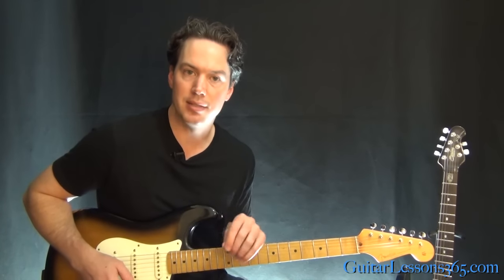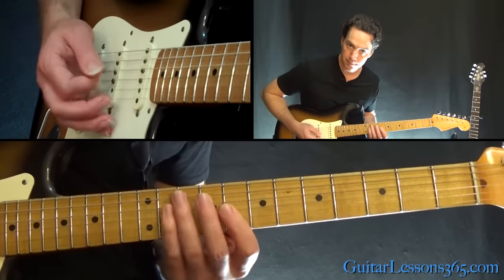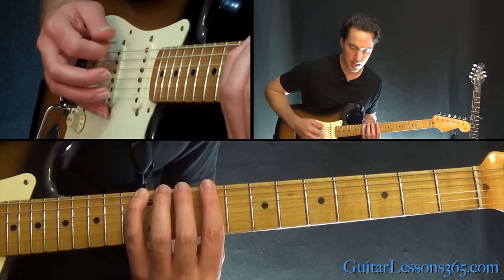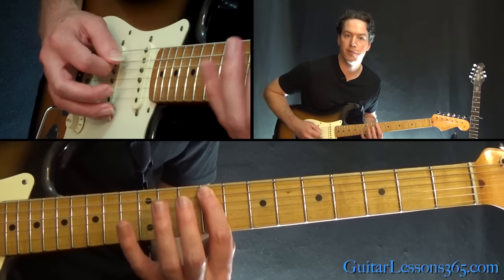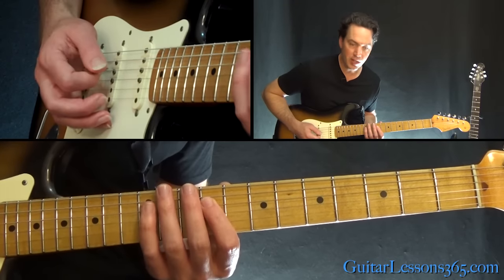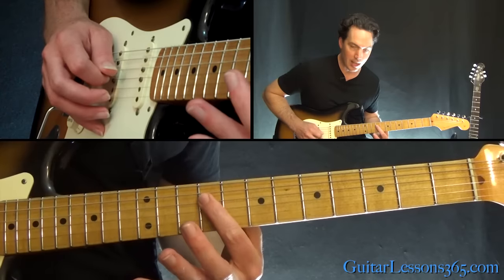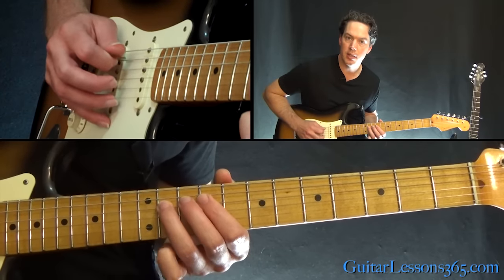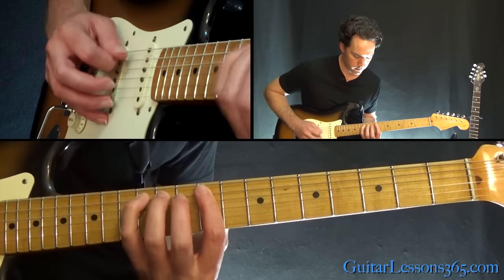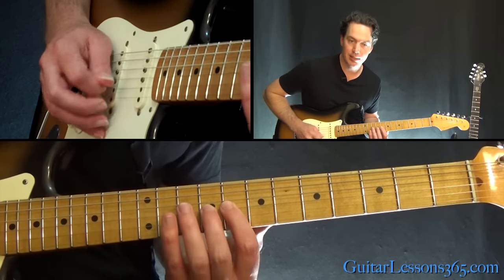Now we start the actual three ascending scale licks. The first one: eleven, twelve on the low E string, then nine, eleven, twelve on the A. When you get to the D string, go nine, eleven, nine, eleven — do it twice. End it with eight, nine on the G string.